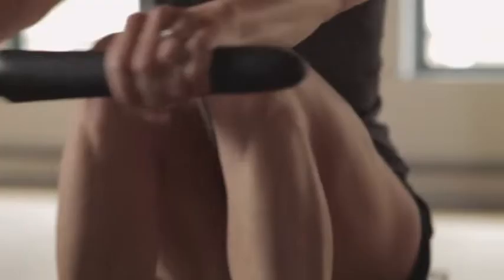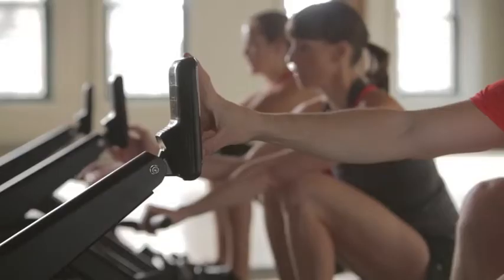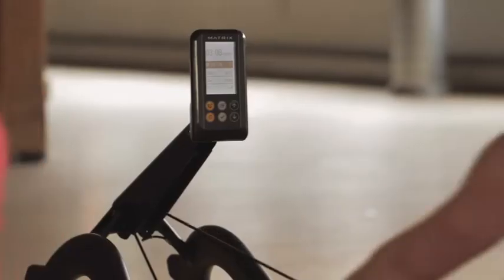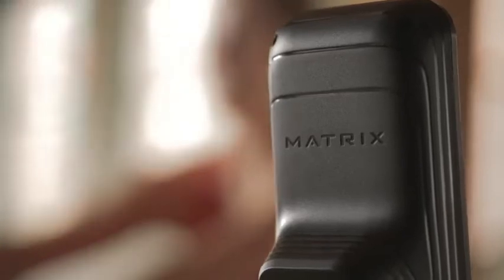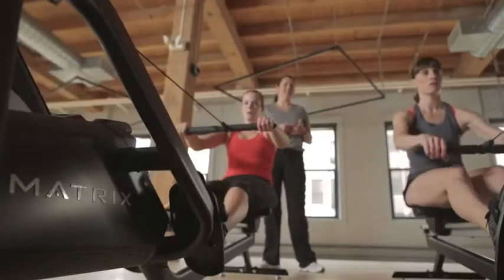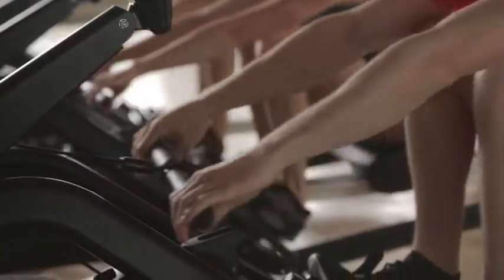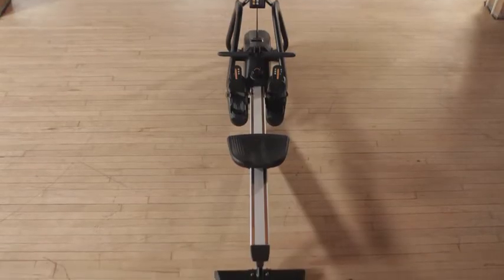Your members will experience ergonomics that embrace consistent magnetic resistance, program quick keys, and accurate feedback that helps them get the most out of every stroke. Robust durability stands up to a steady stream of users.